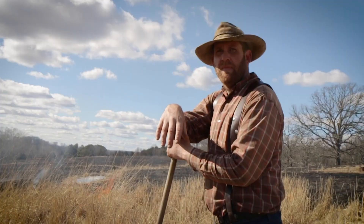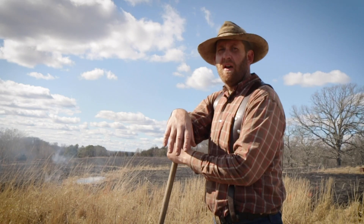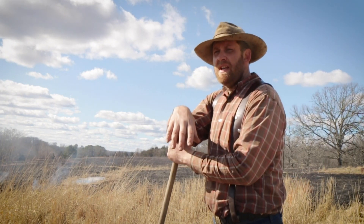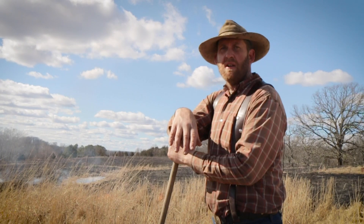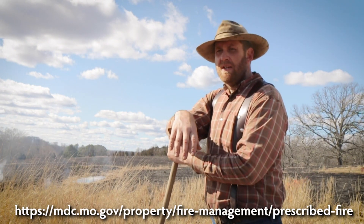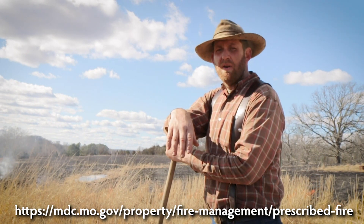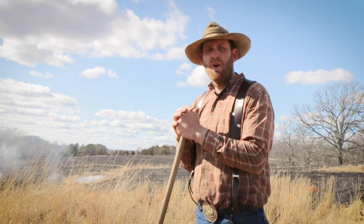MDC puts on some burn workshops around the area. I think they're mentioned in the Missouri Conservation magazine, or you can find them online to see where they're going to be. Some of them are classroom environments and some actually go out and do a controlled burn, but they're a good way to get yourself started burning.